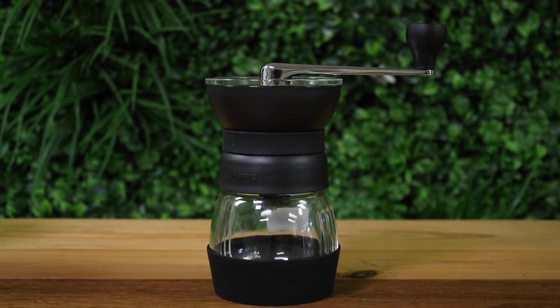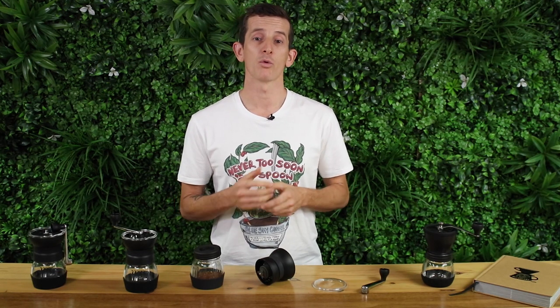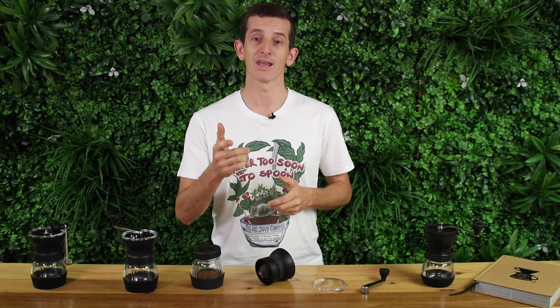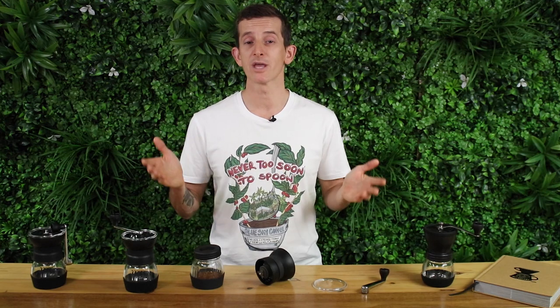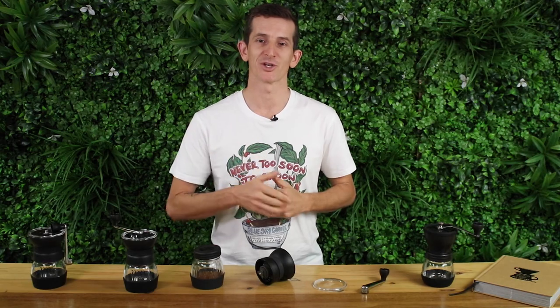You can check out Hario's extensive range of other manual hand grinders on our website — I'll throw the link below along with a blog comparing the top 10 manual hand grinders available right now. Don't forget to subscribe to our channel by clicking the bell icon so you get notified when we bring out videos like this every week. Until next time, thanks for watching.